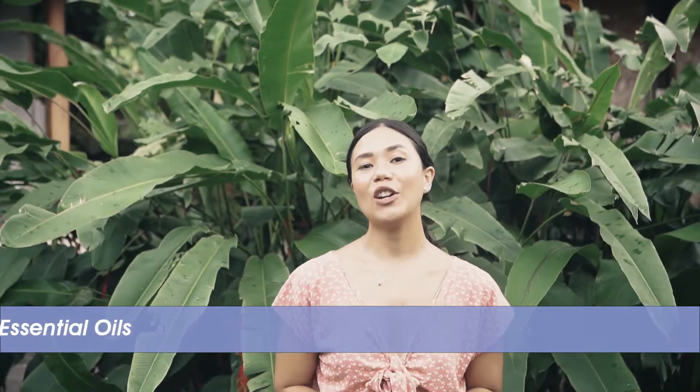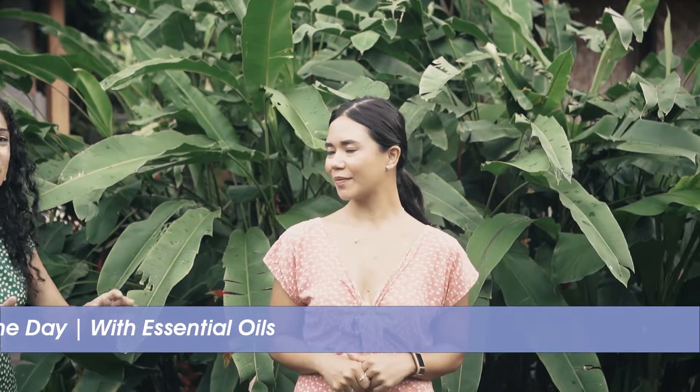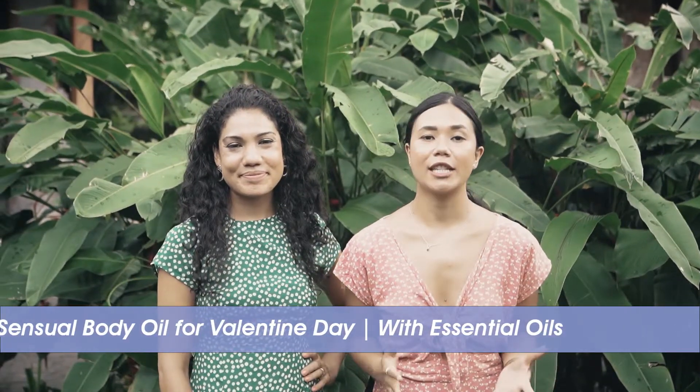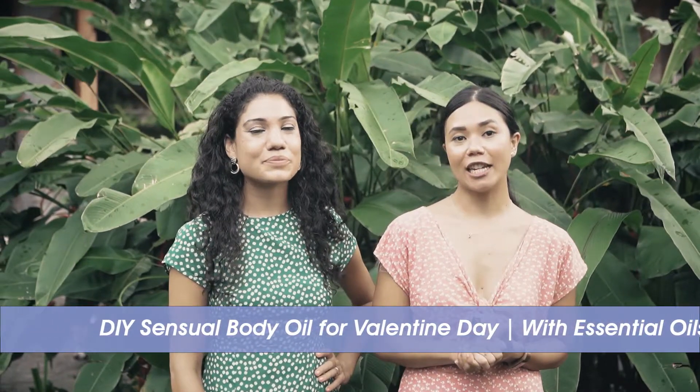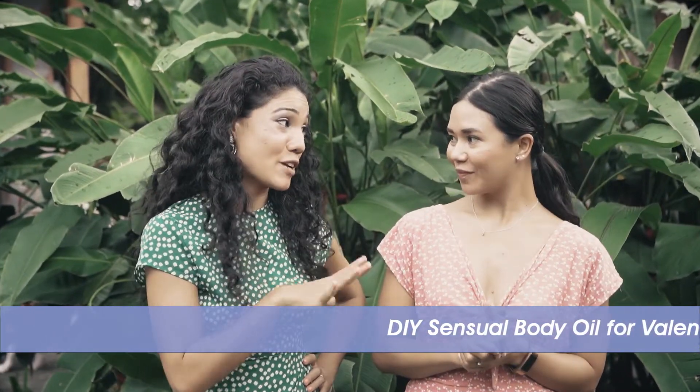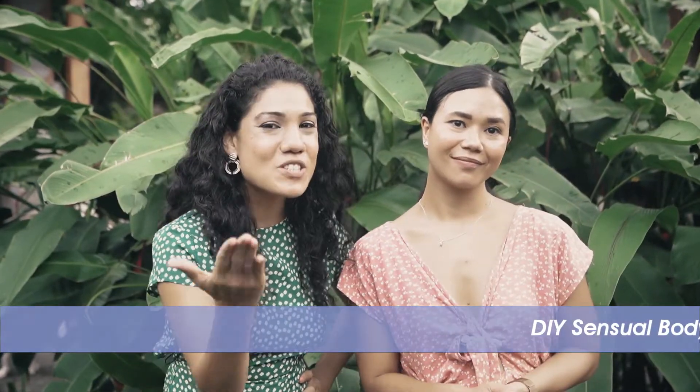Hi, I'm Ria, co-founder of Utama Spice, and I'm Sharda Harrison, Creative Director of Chapter Inc. We are shooting a series of Valentine's Day gift ideas that are lovable, sweet, and thoughtful, and I'm really looking forward to it. Come and join us.